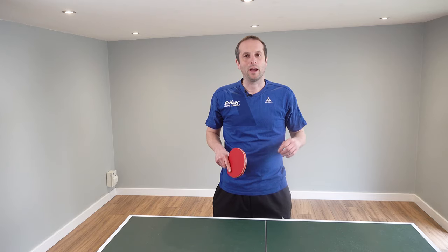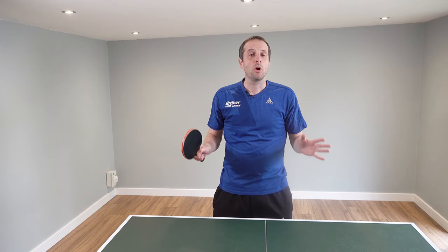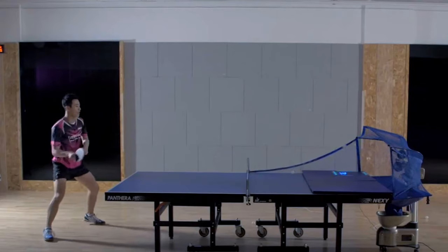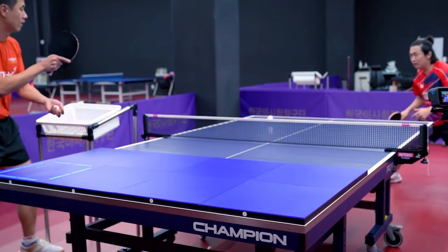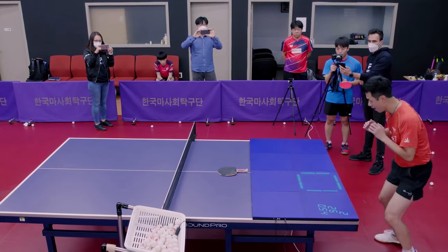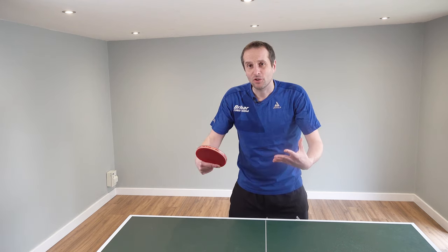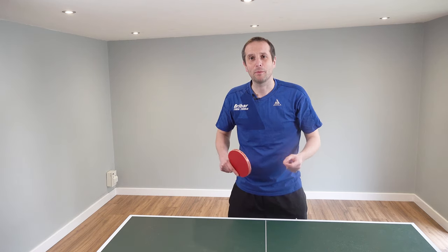Hello, my name is Tom Lodziak. Over the past couple of weeks I've been testing out this new product, the Fast Pong Training System. This is a product to help you improve your reactions, your ball placement accuracy, and it also helps you measure the speed of your shots. In this video I'm going to give you a quick overview of the Fast Pong Training System but more importantly I'm going to demonstrate how I've been using it to help me improve some of my table tennis skills.